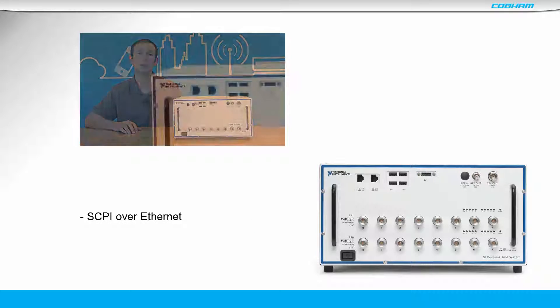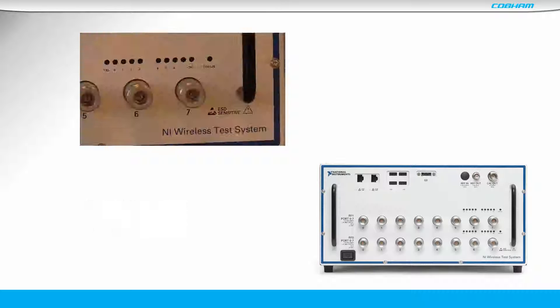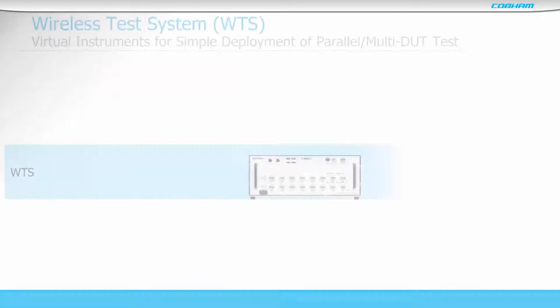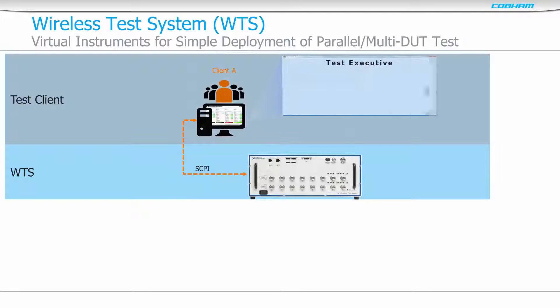Control is via Skippy over Ethernet, featuring rugged N-type connectors and integrated switching with up to 16 duplex ports.